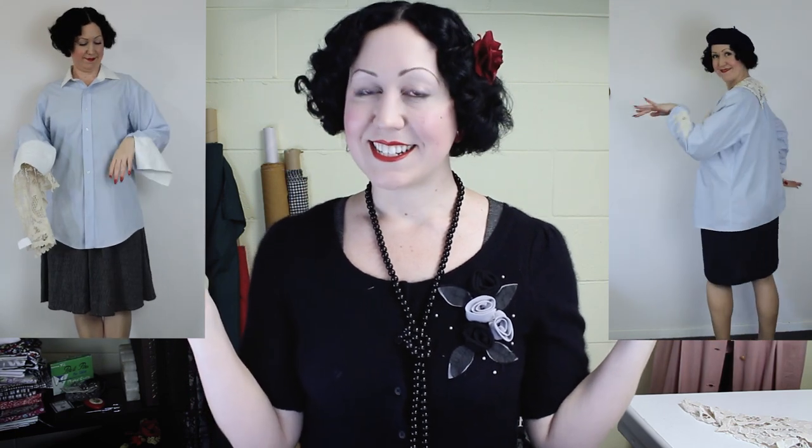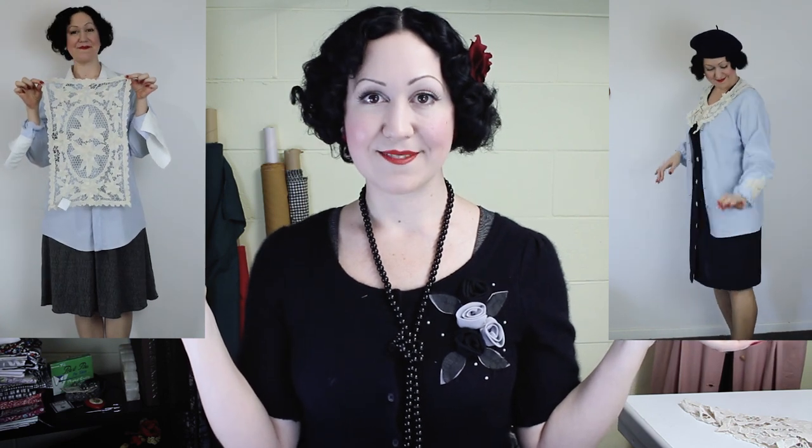My name is Evelyn Wood and this is my show Thrift to Vintage, where I take used, unloved thrift store clothing and refashion it into beautiful vintage styled outfits. Today's episode is pretty special — I'm going to show you how I transformed this rather plain men's shirt into this lovely vintage inspired blouse, and I'm going to do it using a doily.